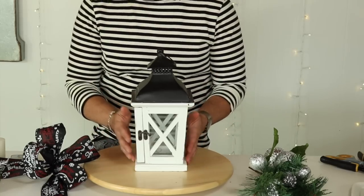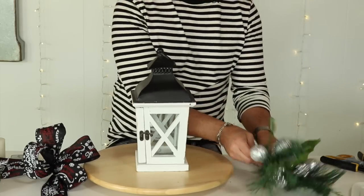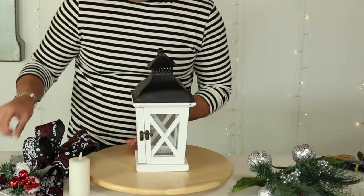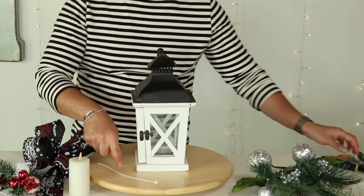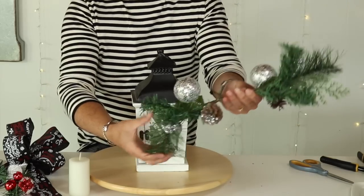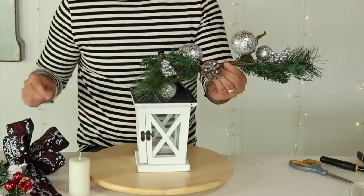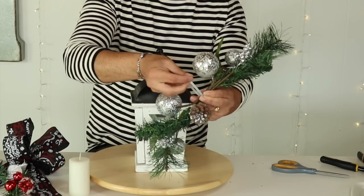For the next Christmas DIY I'm going to show you how to decorate this cute little lantern — and this technique can be replicated for any lantern of any size. The things we need are two dollar store picks with silver ornaments, a pre-made bow, two peppermint picks from Hobby Lobby, a candle with a remote, one zip tie, and scissors. The first thing is creating a little swag for the top — measure how you want it to lay, then zip tie it together as tight as you can.